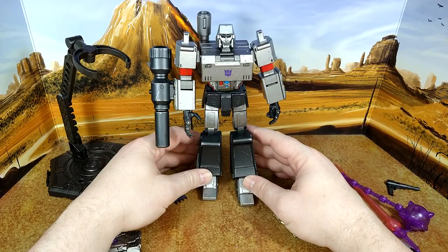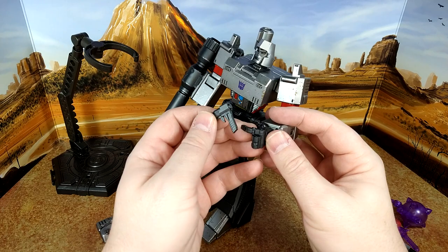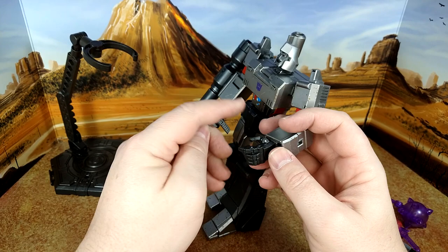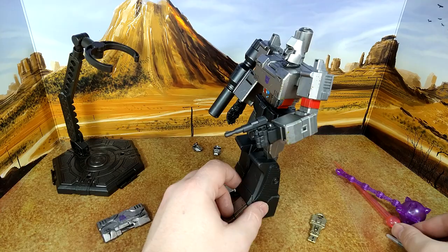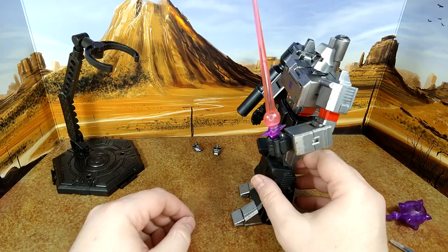You can have him hold the gun in one hand — he doesn't hold it perfectly but it works. The sword he holds much better. The Key to Vector Sigma is a heavier piece — you can put it between his fingers or place it directly in his palm. It works well enough.